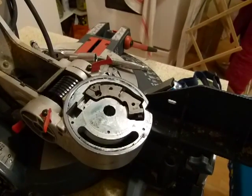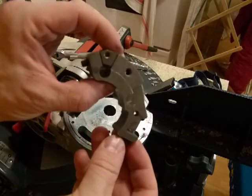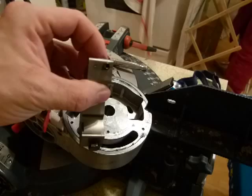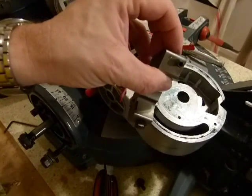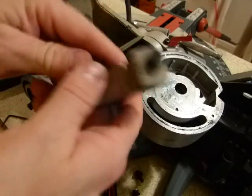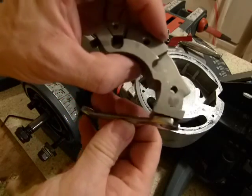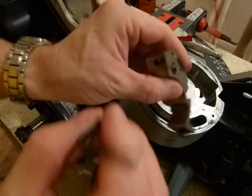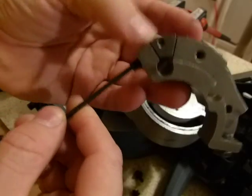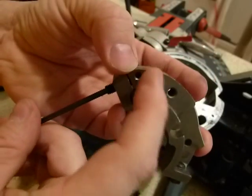The heart of the adjustment mechanism is this piece of block here, which has an interesting profile. You can see a bolt on the underside and another one on top. This top one needs a 10-millimeter wrench — that's important because it will be accessible when the saw is assembled and we'll need to turn it with that wrench.